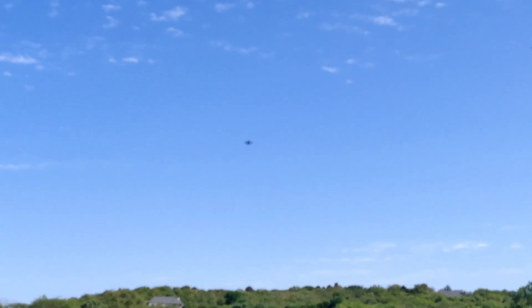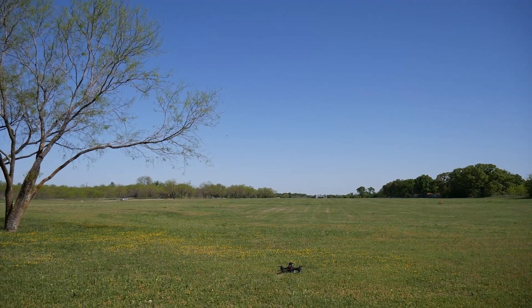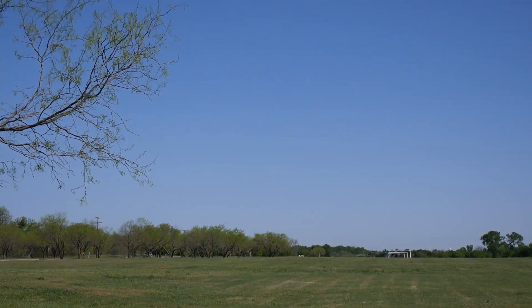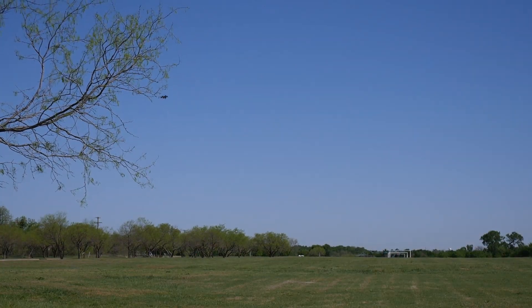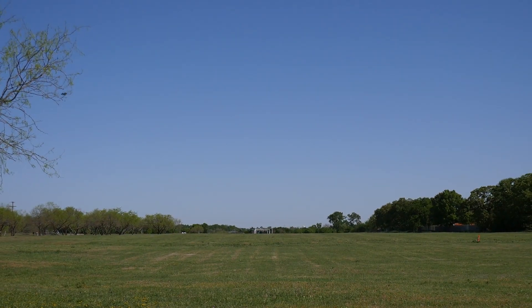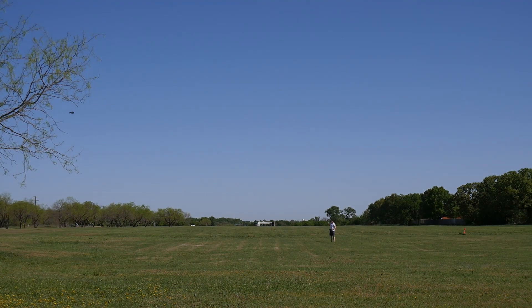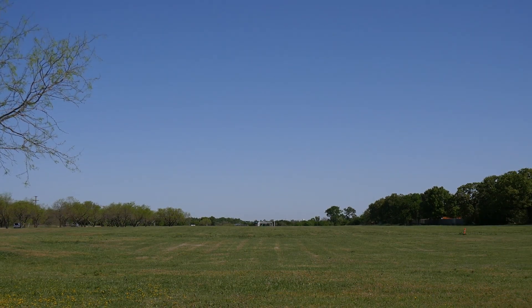The final thing I did was an endurance test. I used a 4,400 mAh 6S battery and had the drone perform autonomous circles until it reached a voltage level of 20.6 volts, then landed. This gave an endurance of 18 and a half minutes, which is pretty impressive for this drone.